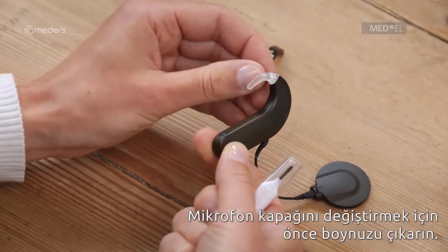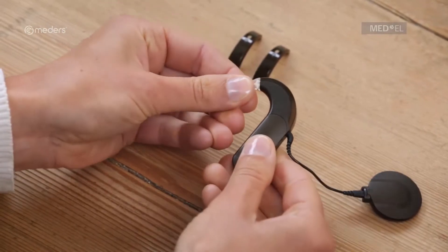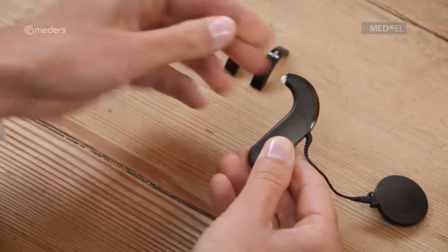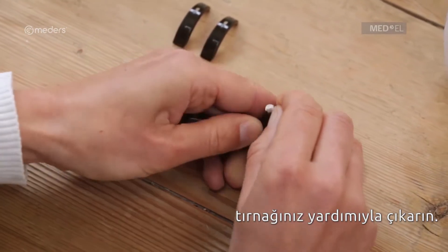To replace the microphone cover, remove the ear hook. Pull the microphone cover off the control unit from the front using your fingernail.